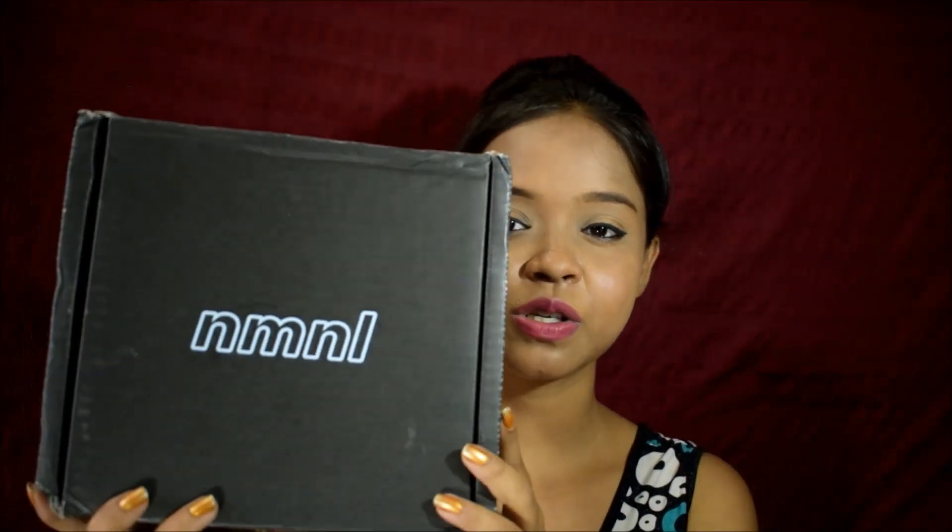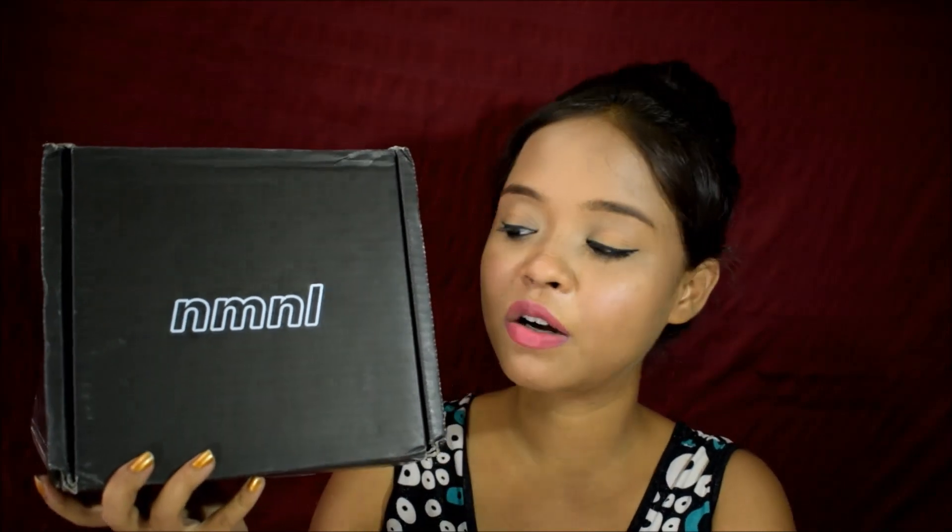I'm really interested to see what's inside this box because I still haven't opened it — I wanted to open it with you guys. Let's not waste any more time and open the box. But before that let me show you the box. It's a simple black cardboard box with NMNL written on it. It also has No Make No Life written all across the box.